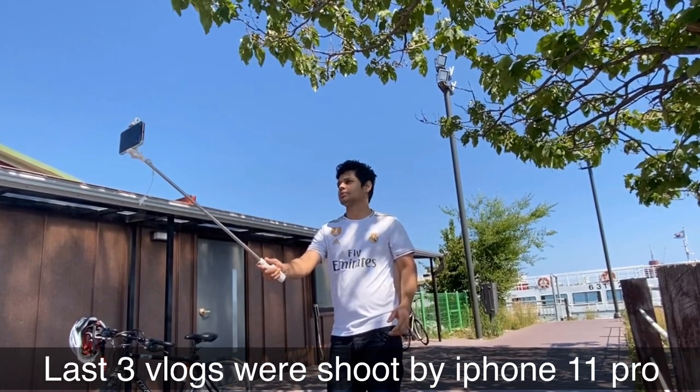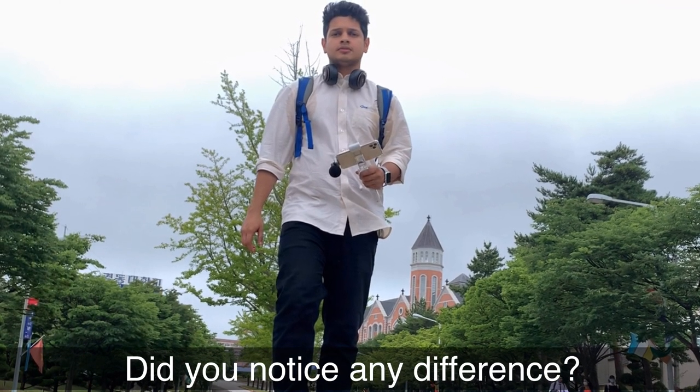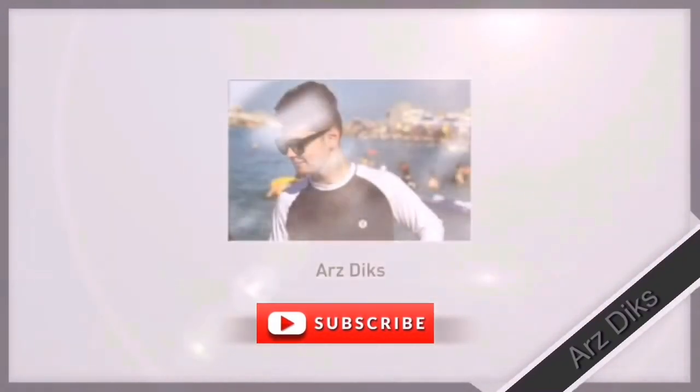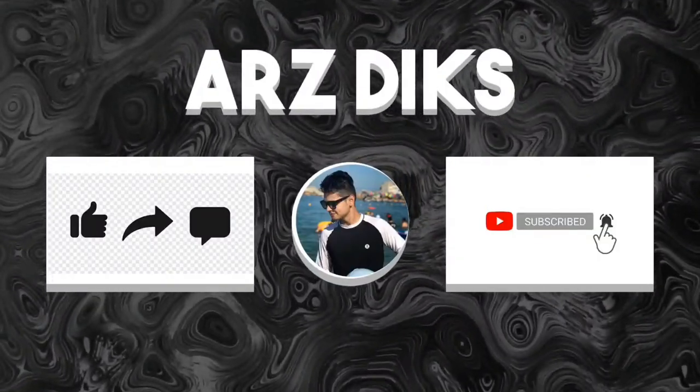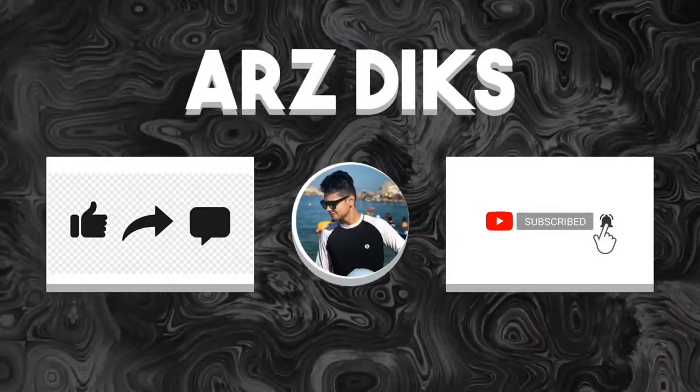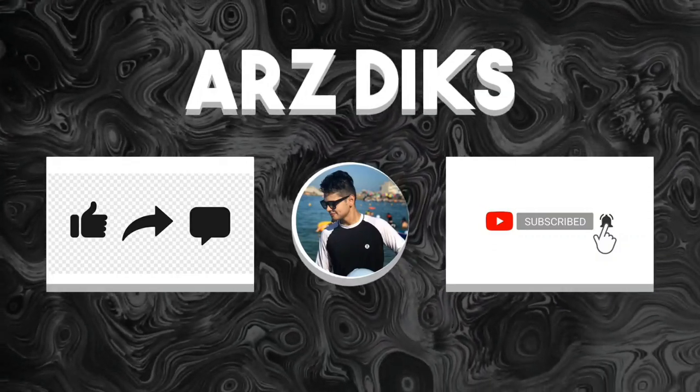Please like, comment, share and subscribe to our channel. Allah peace! Thank you.